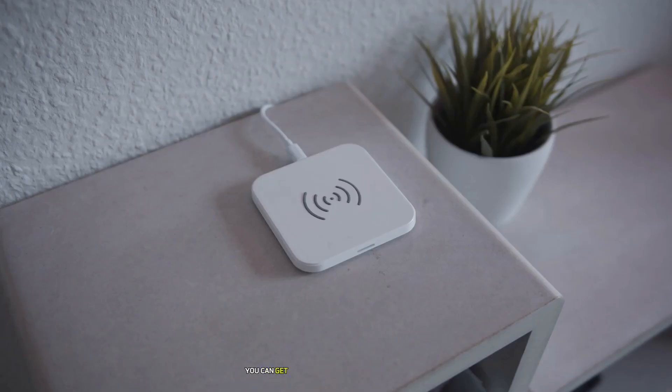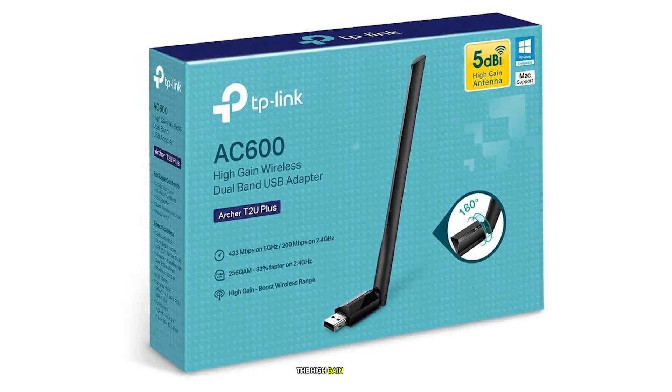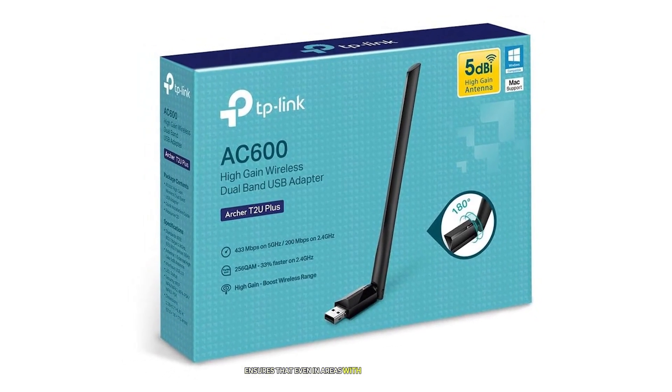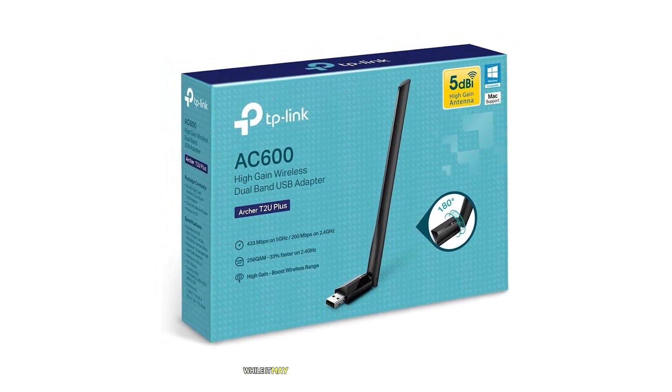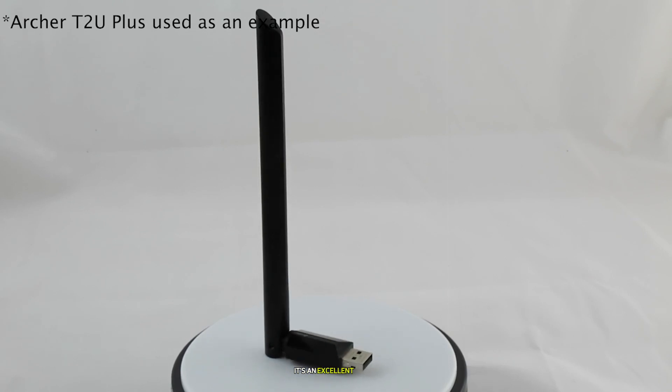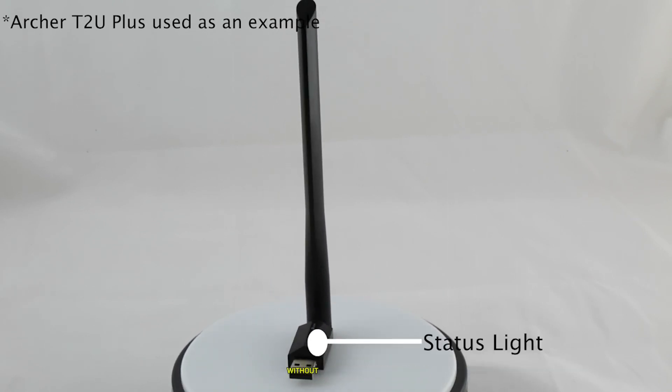This adapter is compatible with a wide range of operating systems including Windows XP through Windows 11 and Mac OS X up to version 10.14. The installation process is simple thanks to its user-friendly interface. In real-world testing, the TP-Link AC600 performs admirably for its price point. It's an excellent choice for casual users who need reliable internet access without breaking the bank.